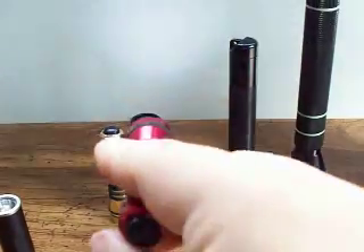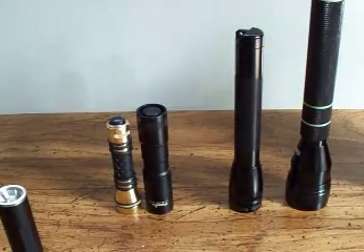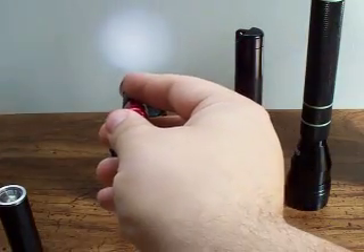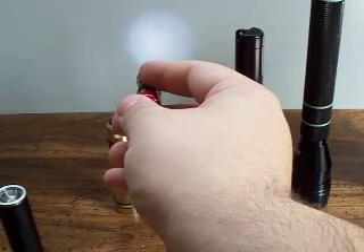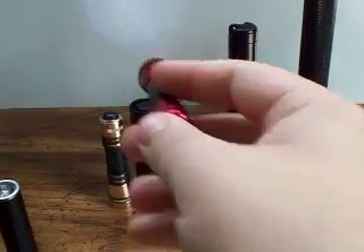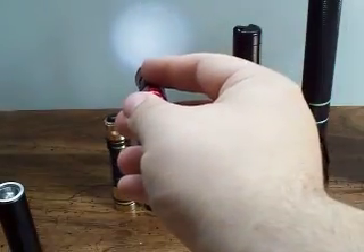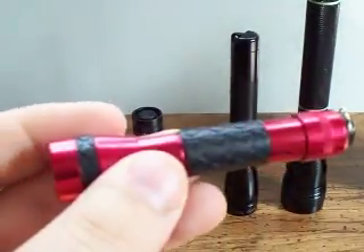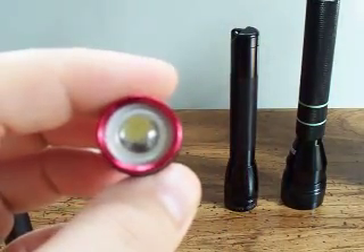It may be hard to see on the wall there. Obviously because it's light out, I'm not going to be able to show this very well. But on the wall you can see it's a very smooth, even beam. No artifacts. By artifacts, I'm using kind of a flashlight term — that means in the beam itself there's no dark spots or overly light spots. It's very even, very smooth beam. This is good as a keychain light around the house. If your power goes out or something, this is a great light.